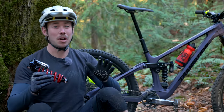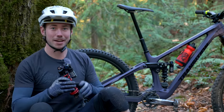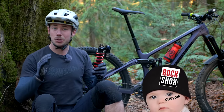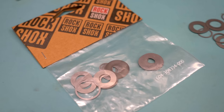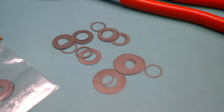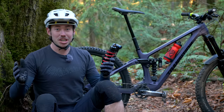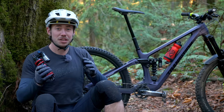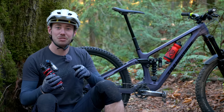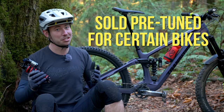Unfortunately, this is not a job for most home mechanics because the shock requires a full teardown to get access to the shim stack. At the time of filming, the custom tuning program is still in its infancy and it's been a little tough to get the parts needed to build those very precise shim stacks, so we're hoping RockShox develops this program further in the future. In previous generations, RockShox has sold bike-specific shocks with the ideal tune already built in, so they might bring that back — but it's hard to say for now.